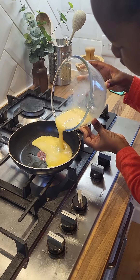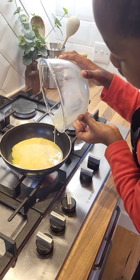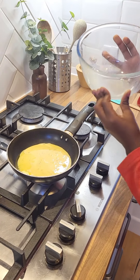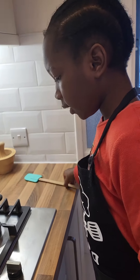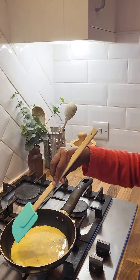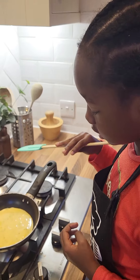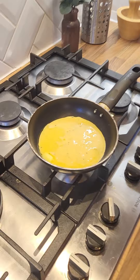Yeah, pour it. Like that. And make sure you don't touch the edge — that's important. I'll take that glass bowl for you. And now we wait until there's wet bits on the edge. That can sometimes take a little while because there's a tiny bit of oil, just probably turning it.